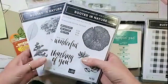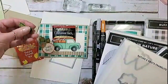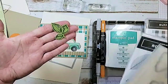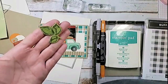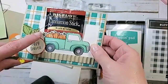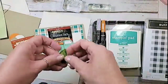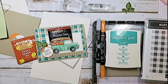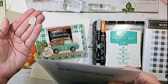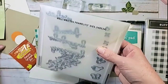I've got my Rooted in Nature stamp set and my Nature's Roots dies. I went ahead and stamped this leaf in Old Olive and die-cut it out — I did that to save us a little bit of time. I loved how this leaf shape kind of mimicked the shape of the leaves in the back of the truck, so that's why I chose it as an embellishment. I also cut a little tag from the Beautiful Bouquet framelits and a little heart from the Well Written dies.